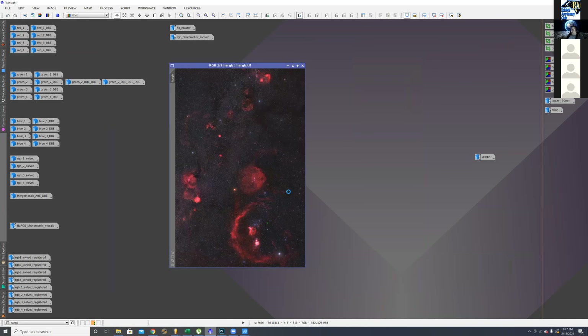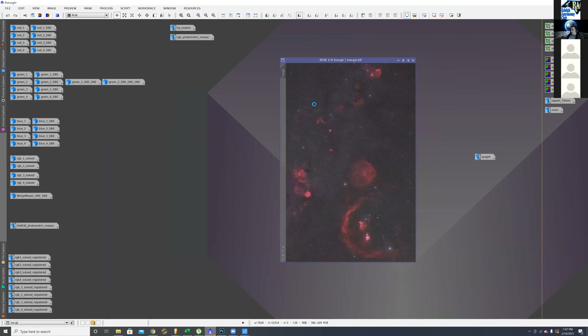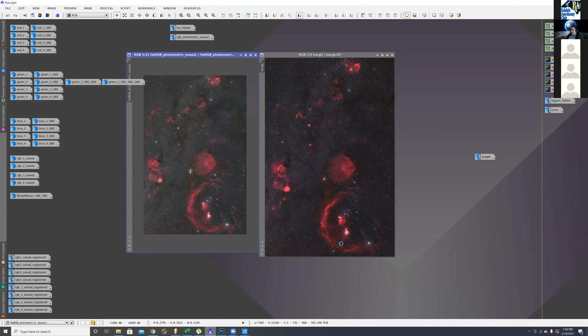Someone asks about the mask Brian was describing. He explains that's the Spaghetti Nebula, right here. Brian notes he never knew where it was in relation to the rest of Orion until doing this mosaic — he'd imaged it separately before, just putting it in Sequence Generator and letting the telescope slew to it. He made individual masks for each of these little objects throughout the mosaic to make them pop out a little better.